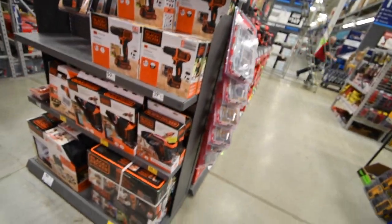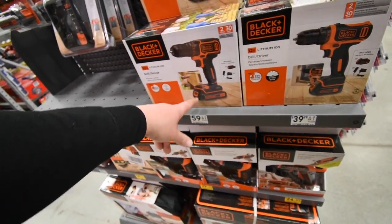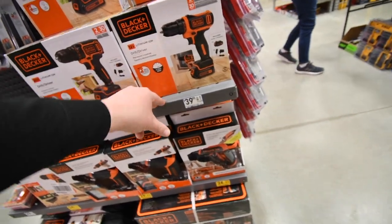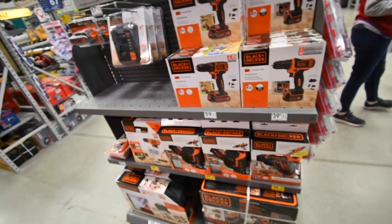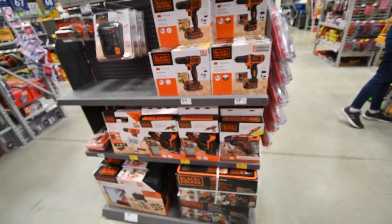Black & Decker just has a $60 20-volt drill and also has a $40 drill. Both come with a battery and a charger. So this is not a bad deal — $60 for a drill and $40 for a smaller drill.